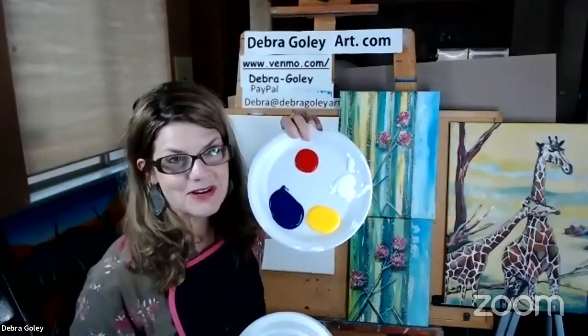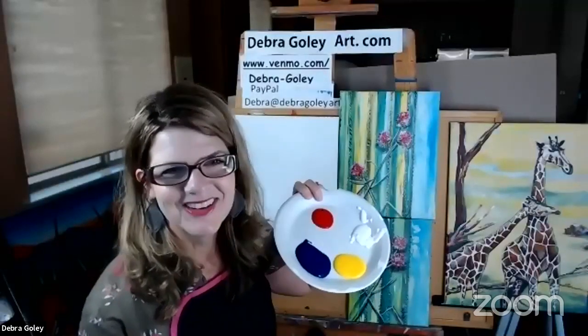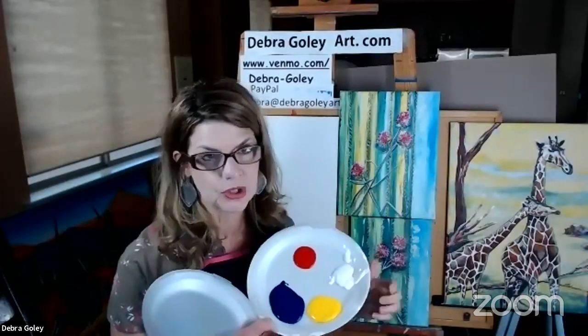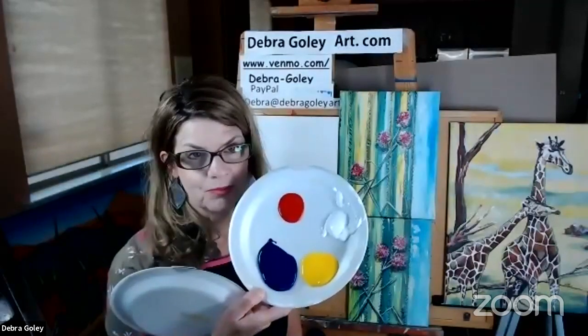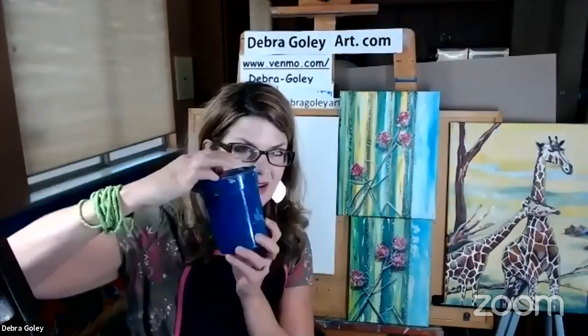I just have the primaries, and you might wonder how that translates into green — it's all about color mixing. You don't have to go to the store and get every color of paint. We can make green, purple, and pink with just red, white, blue, and yellow. I go over all these supplies at the beginning so you don't have to run around later and find everything.